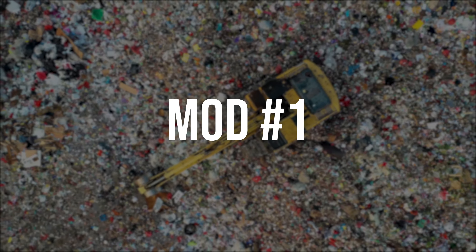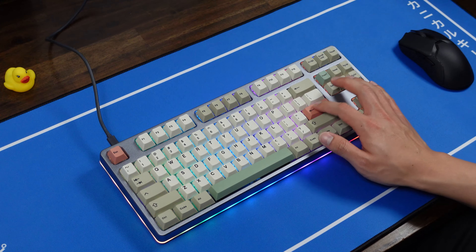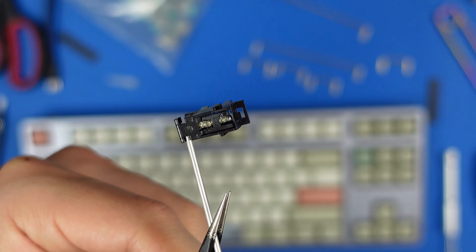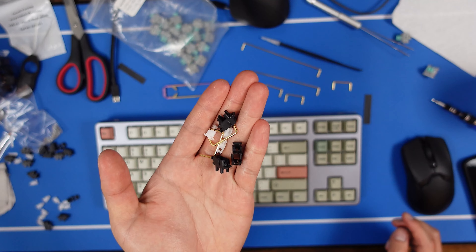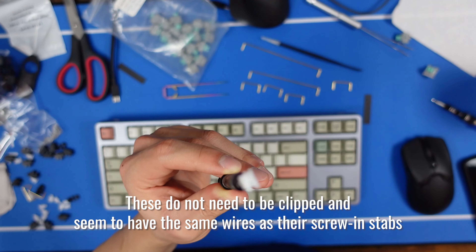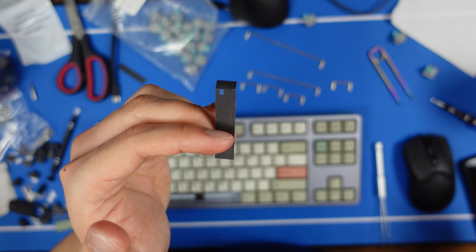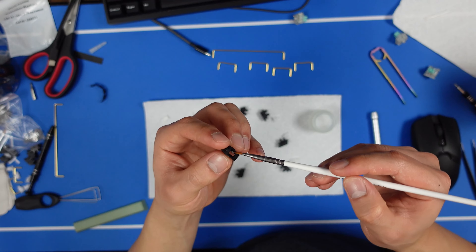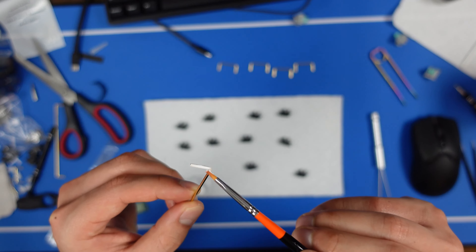Mod number one: replace and mod the stabilizers. The stock stabilizers on this board are truly terrible — lubed from the factory, but somehow still extremely rattly. Drop also sent these Everglide Panda stabilizers, which are manufactured by JWK just like Durock platmount stabs. I Epsi modded the ramp of these stabs using this C3 stabilizer soulmate kit.